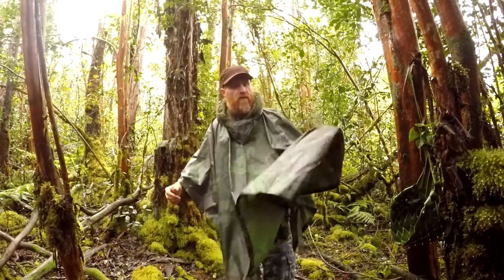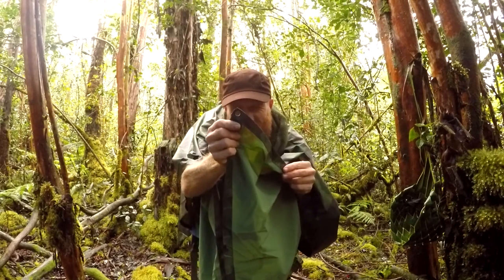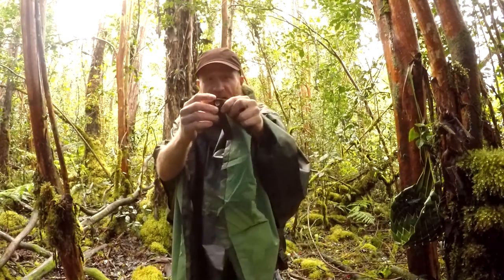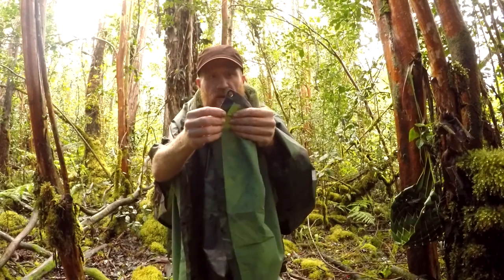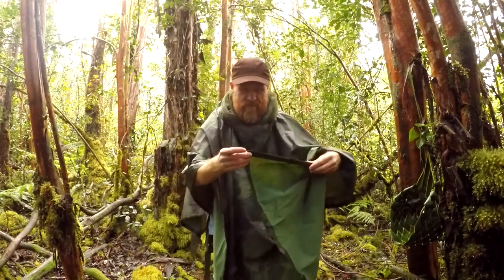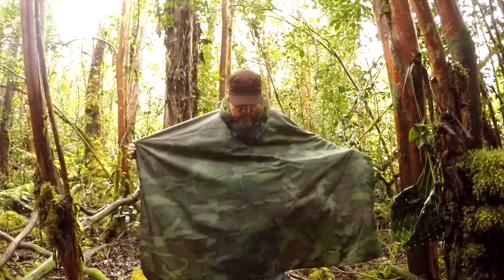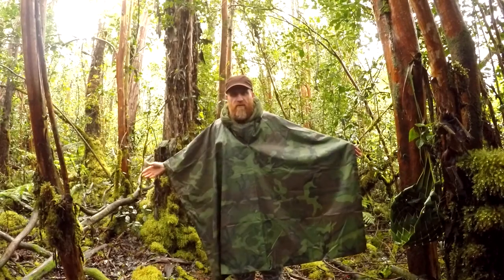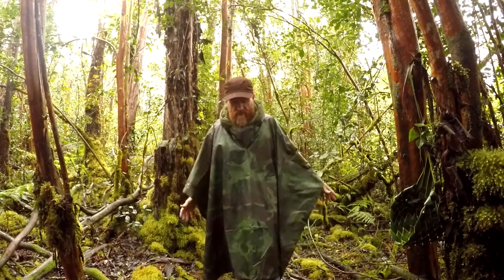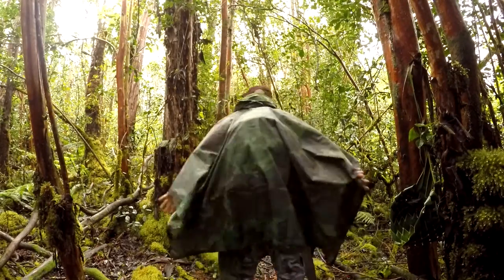So this is unbuttoned. And these are the grommets. This is the one gripe I have — they're kind of small and might not do so well. But if you just use this as an emergency shelter and not your everyday camp shelter, then I think it's not too bad. It works, it seems pretty tough. And I'm 5'10", so it covers my body pretty good, and the backpack's covered too.